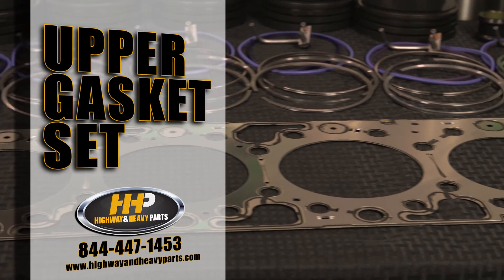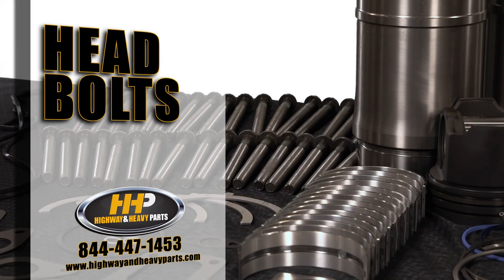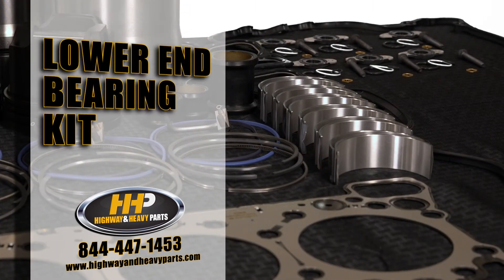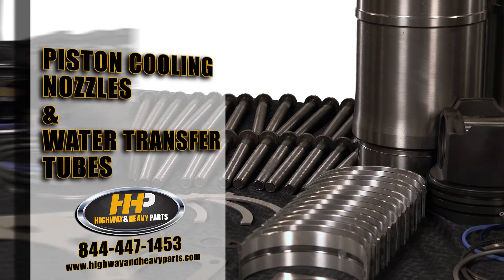That includes the upper gasket set — everything you need to take the head off and put it back on, including all new head bolts. You're also going to get a lower end bearing kit with rod bearings, main bearings, and thrust bearings.